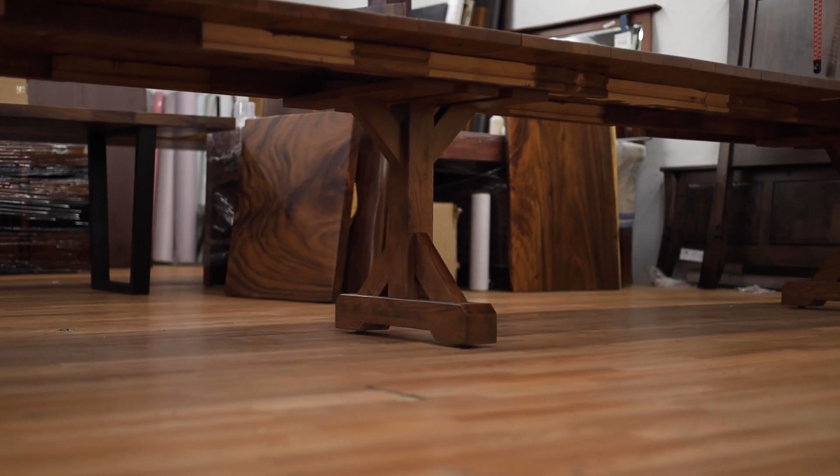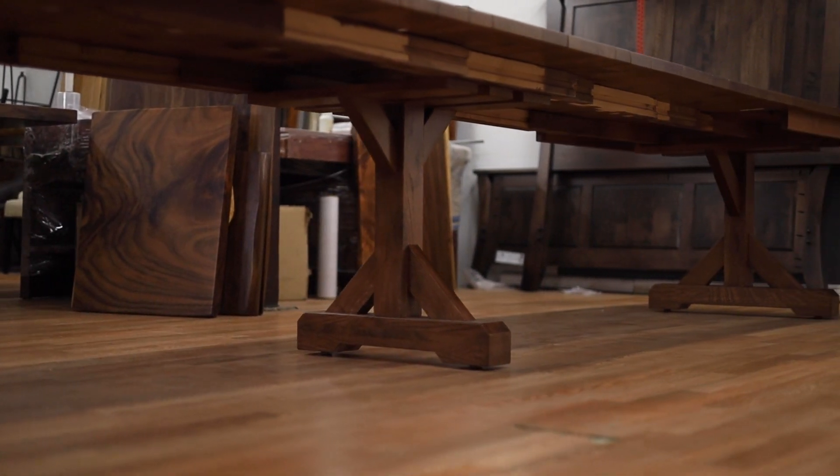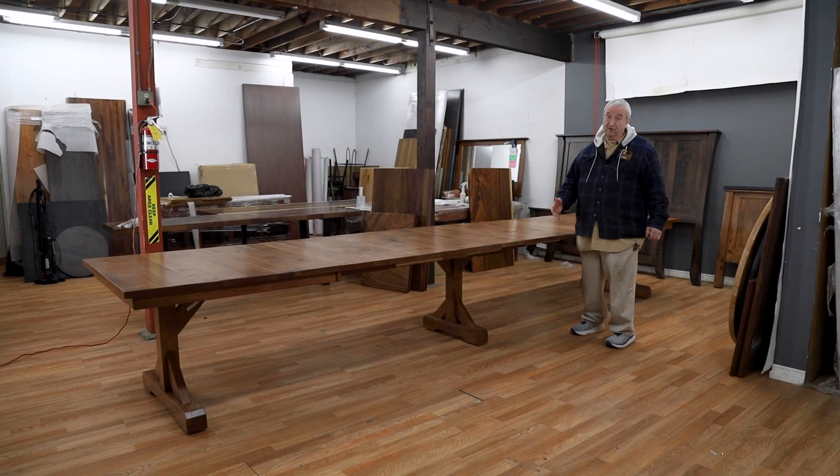It's got a trestle base that has very contemporary influences. It's got a hand planed top that nets out at about a one and a quarter inch thickness, and it is hand planed and distressed. So anything that happens to it is really not going to be very visible.